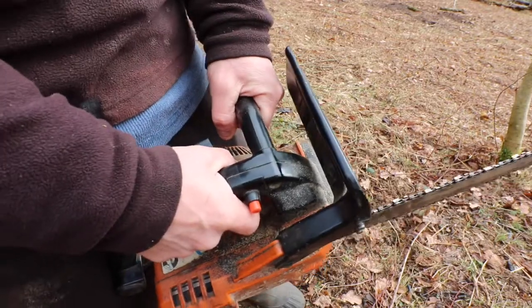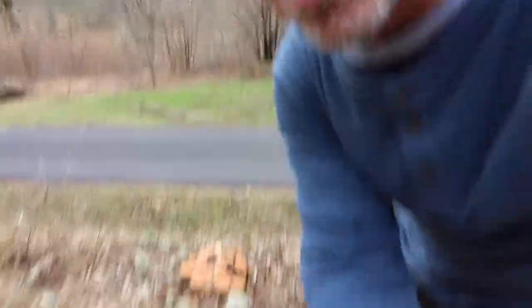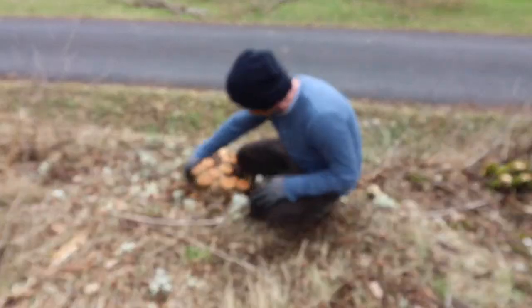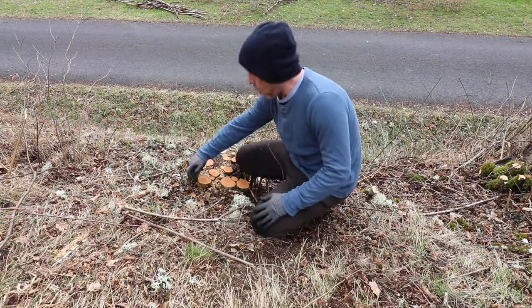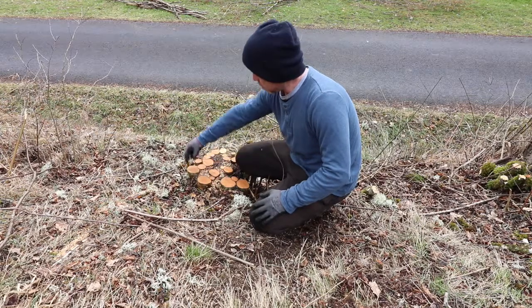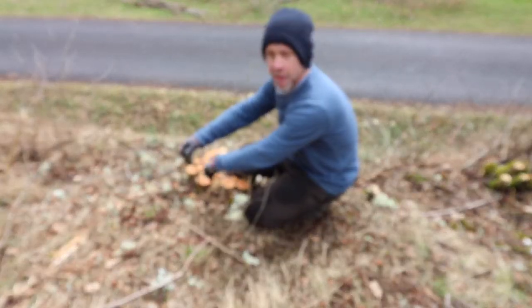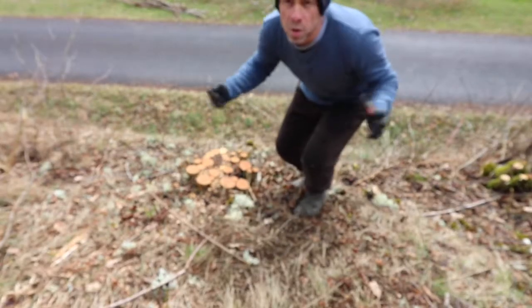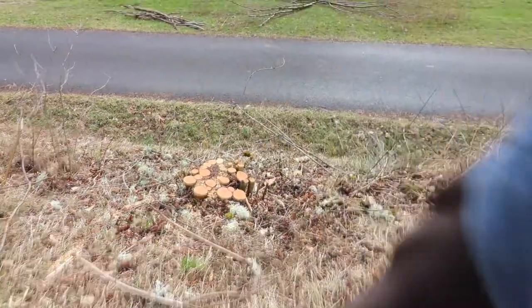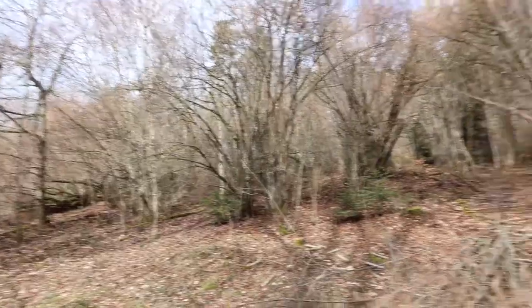So this is a coppice stump — this was a big hazel tree with big logs. What happens is I cut it down right at the bottom, and then all the little twigs start coming up. Where you cut one stump you might have about five or six shoots all around each stump, so it just multiplies and multiplies — it's great. In about another ten years I'll cut this down and we'll have a lot more wood again. We've got a massive big forest — 20 acres — so we've got plenty of wood to last us for a long time.